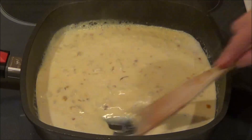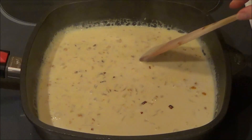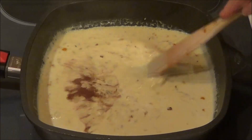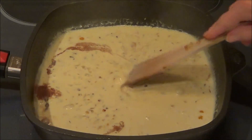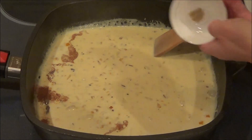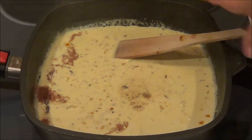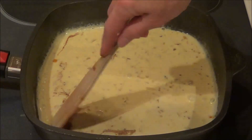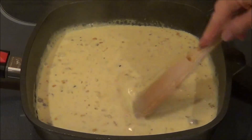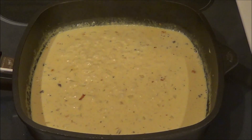Now we're going to add in an eighth of a teaspoon of cinnamon and a pinch of cardamom. We're just going to stir this up. So now I've got it to a soft boil — I'm going to shut it off.